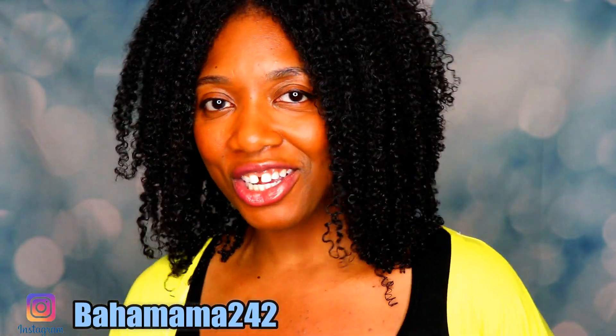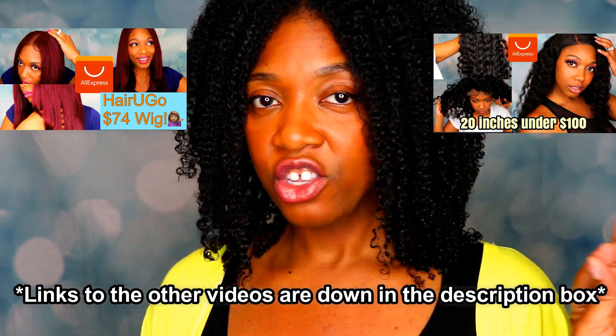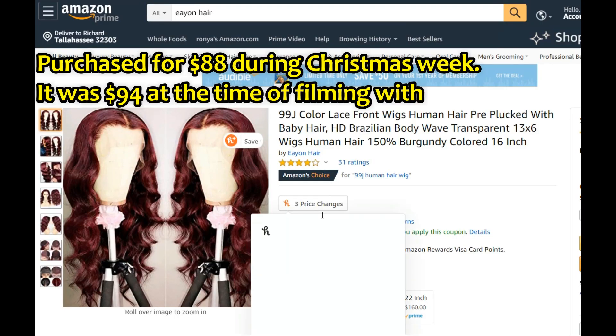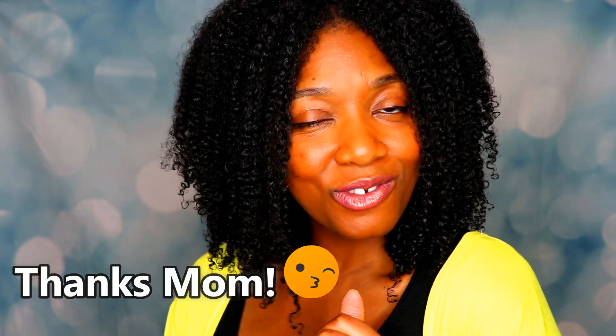Welcome back to the channel, Inspired by R&R. If you've been following this mini series, you know we're doing a series on affordable wigs — all under $100. This week's wig comes straight from Amazon.com and was around $88 to $90. I'll put the exact amount in the video. It comes from Eayon Hair — my mom actually purchased this for me as a Christmas wish list item, so thank you mom!